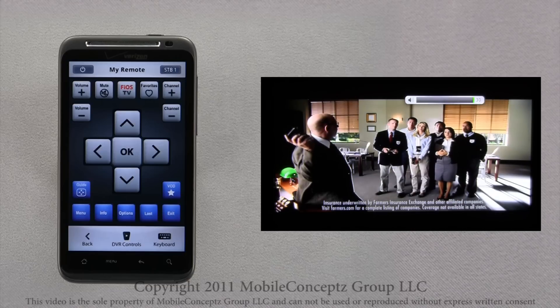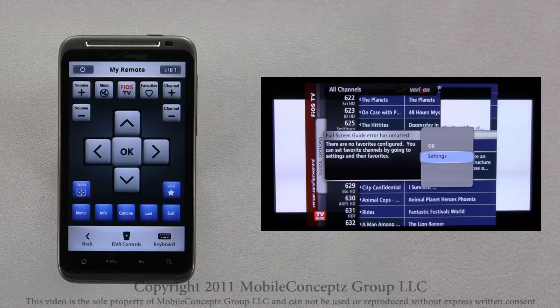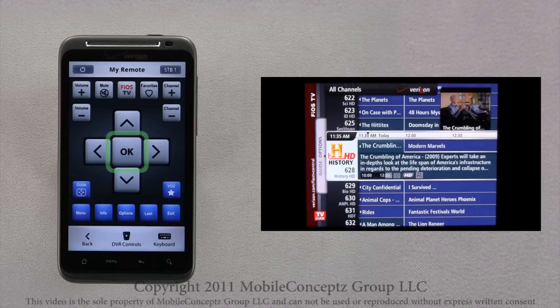If you have any favorite shows or movies saved, you can access them here by tapping on the favorites icon. Since I don't have any favorites saved, I will tap up and press OK to return.